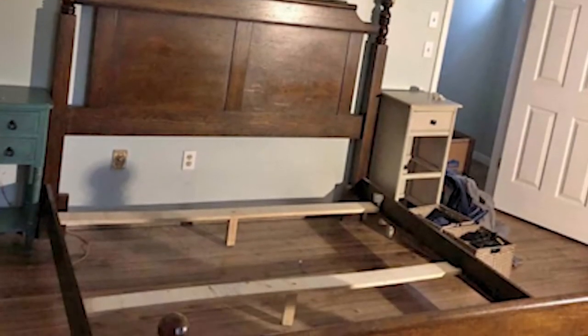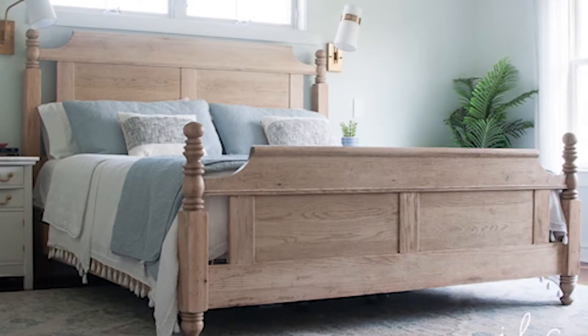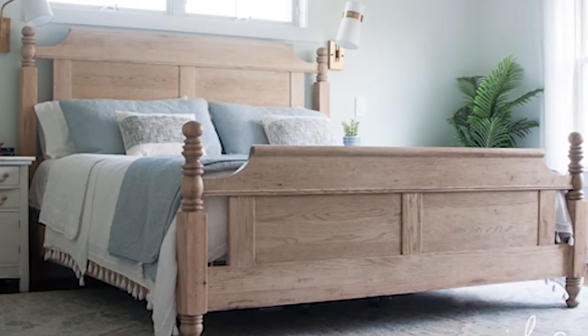This is Marianne from In Between Chaos, and in this video I'm going to show you how I took this bed from dark to light and natural by first stripping it and then tackling it with bleach.